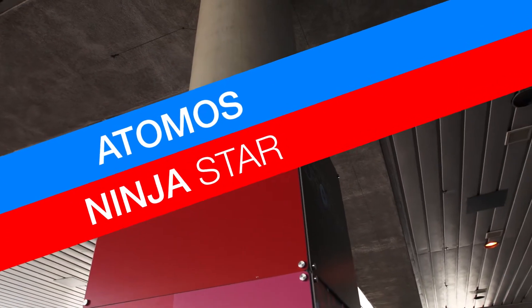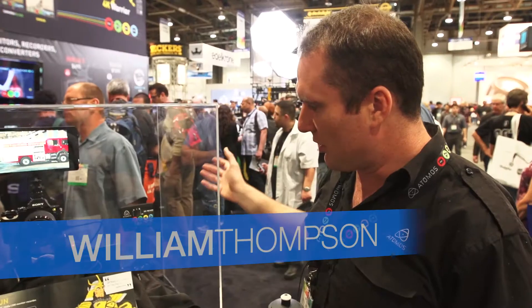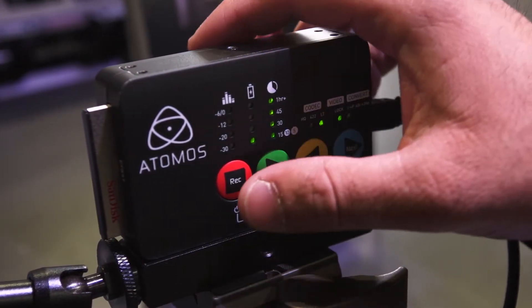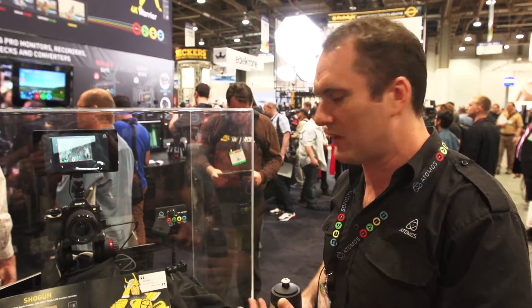The Ninja Star is our other big announcement for NAB. The Atomos Ninja Star will be shipping from next month — it's ready to go, in production right now as we speak. It's $295 USD.